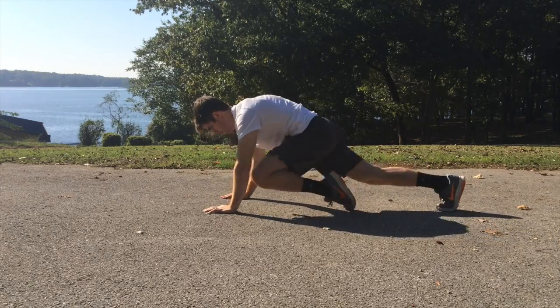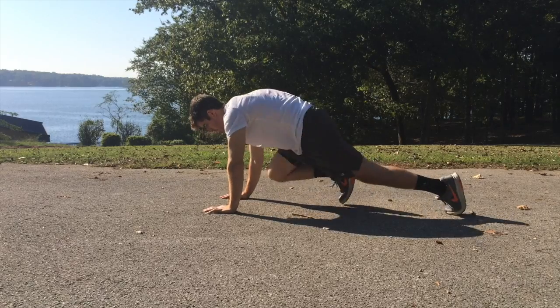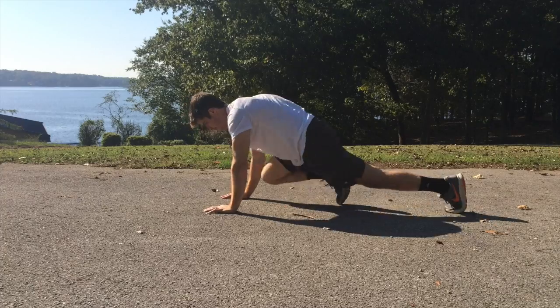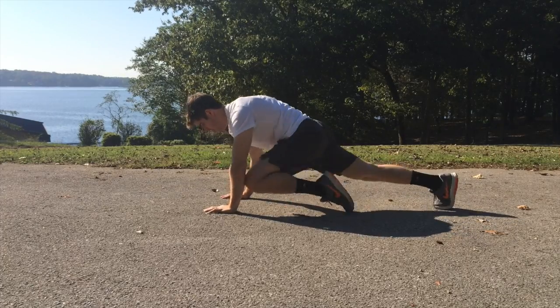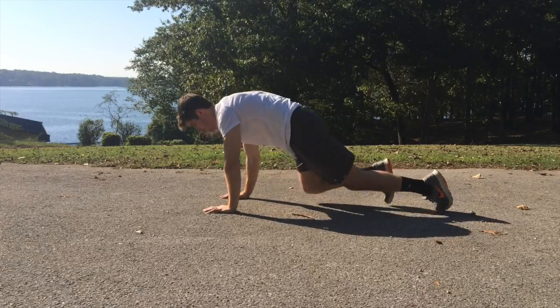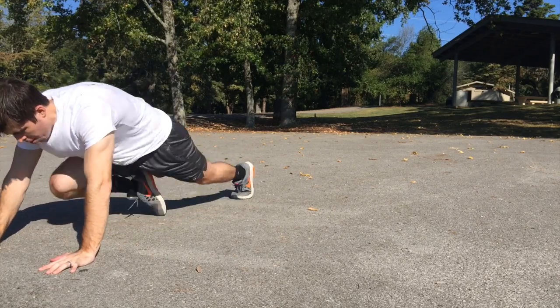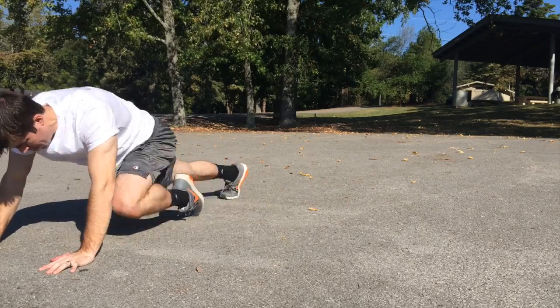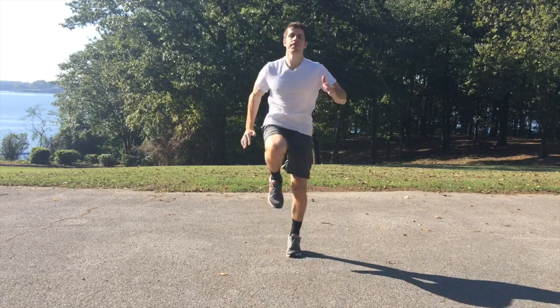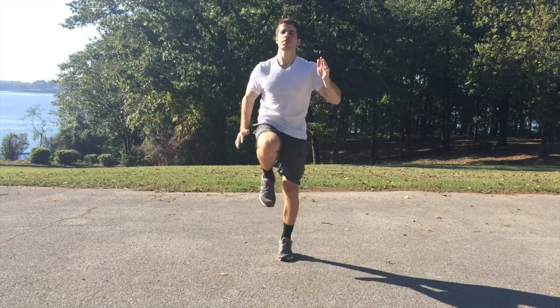Mountain climbers are kind of a combination between cardio and ab work. Really make sure that when you are bringing your knees up to your belly button that you're crunching those abs — really squeeze them, really put your mind on that midsection. That way it's not just some cardio work; you're really focusing on bringing those knees up and burning that midsection fat.